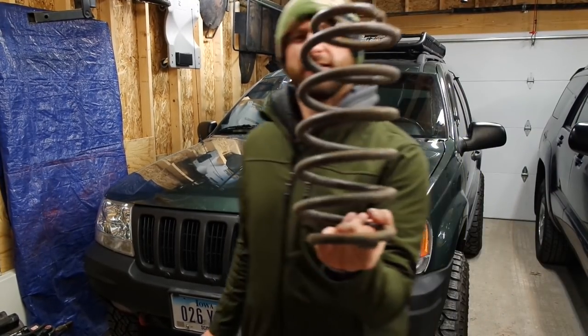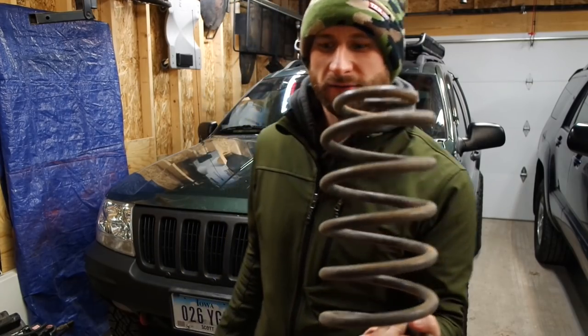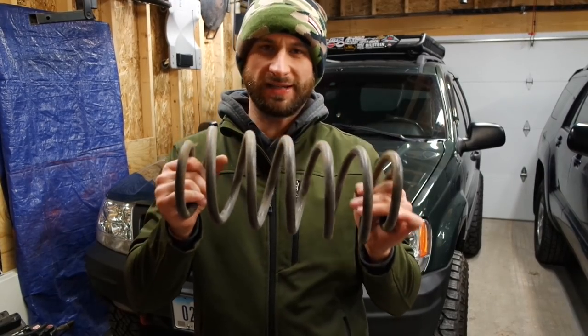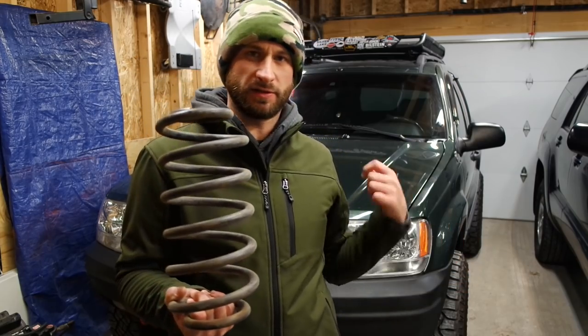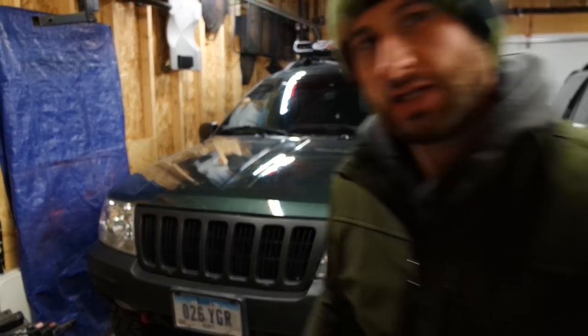The track bar is already on there, so the front end will be sorted after that. Now for the back, I've got some more Overland upcountry springs. On some of the Overland Edition WJs, it came with a different, slightly different suspension — different coil springs that gave it about an inch of lift, and they ride way better. We're going to throw these on there with my rear spacers, and it should be pretty good.